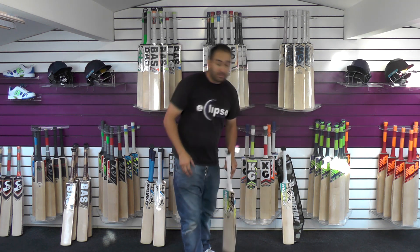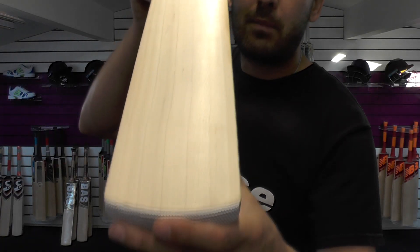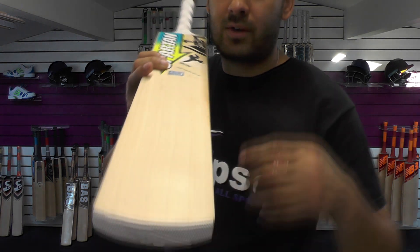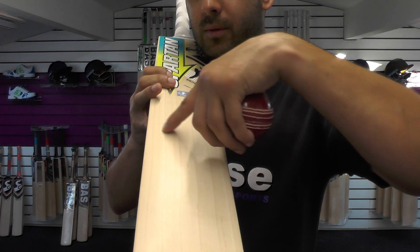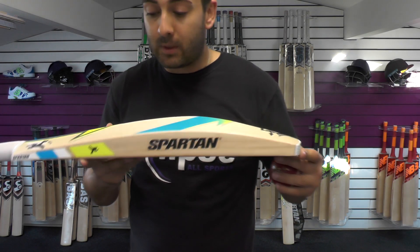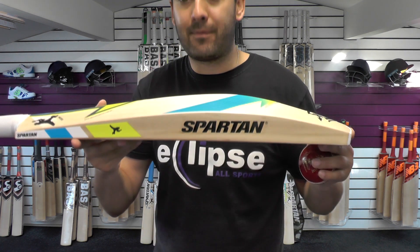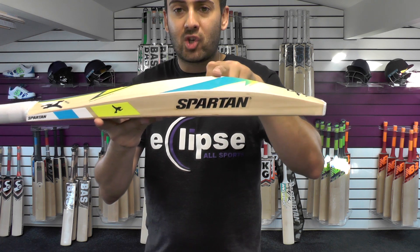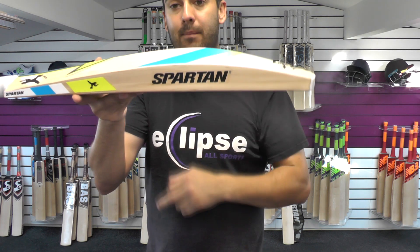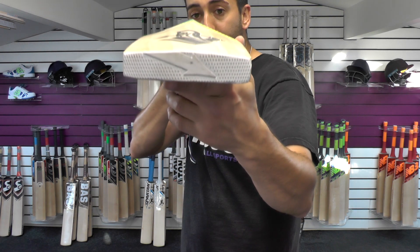Moving on to cricket bat number two. Grains wise, this one's not got as many grains — maybe not as good looking. You're looking at around six grains on this one. Edge wise, this one is slightly bigger: 41 to 42 millimetres. Spine height is a little bit bigger at 67 millimetres. The middle position is a touch higher on this one, so not as low as the last one. So if you prefer a slightly higher middle but want that same big full shape, then this one's probably going to be a better option for you.